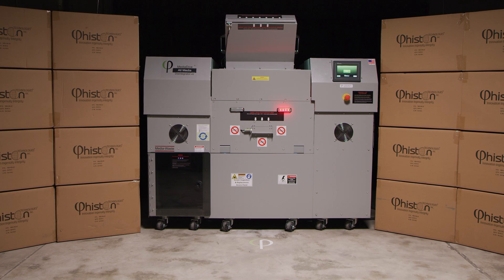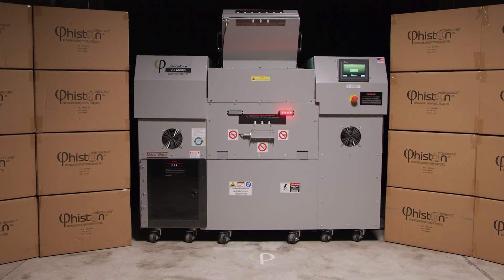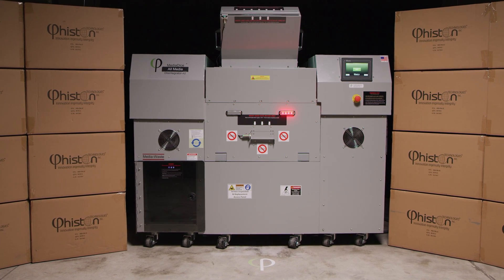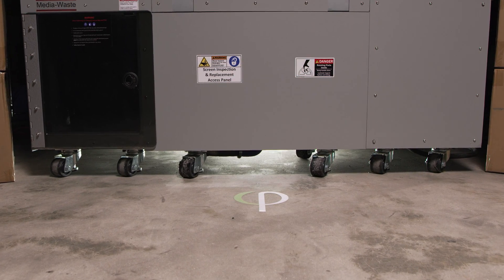The A2 was made to operate safely and securely inside data center secure zones and achieve higher throughput than any other sanitizer in the market. This machine can be floor-mounted with leveling feet and built-in casters for mobility.